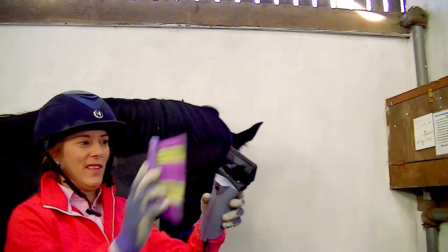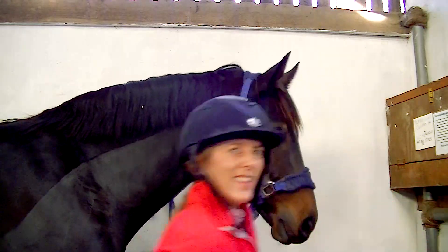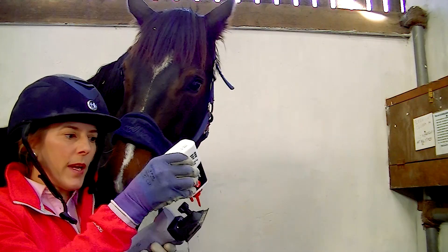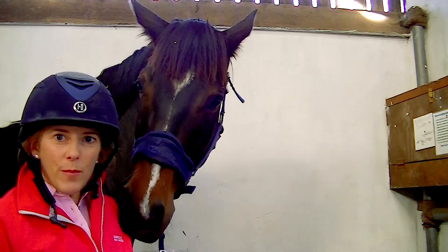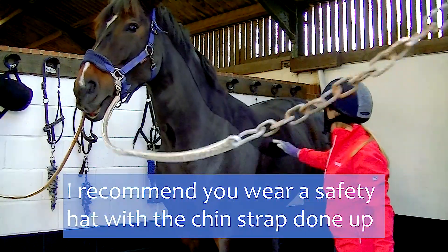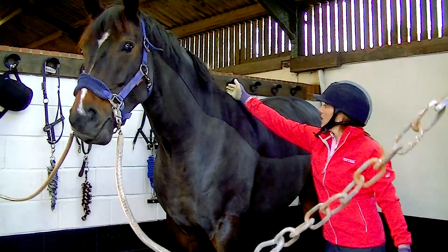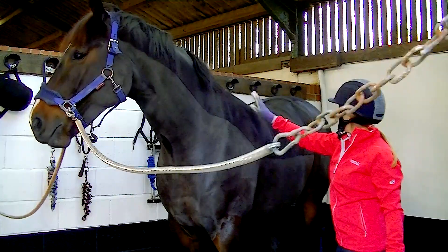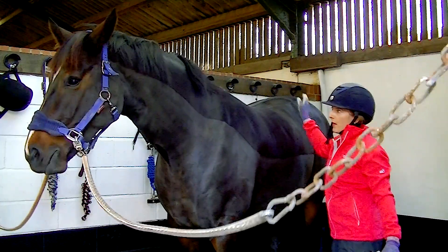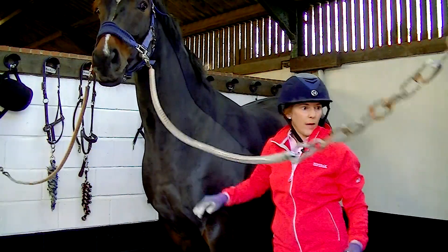I regularly stop and brush the hair off the clippers and then put a little bit more oil in again. If you keep them well lubricated and free of too much hair then they shouldn't overheat too quickly. To make this into a blanket clip I'm going to just do a smooth line straight up to here — you won't see it once the saddle's on him — and I'll just be left with protection over his loins and bottom. All the area that sweats the most, being the neck and the girth area, will be completely clear.